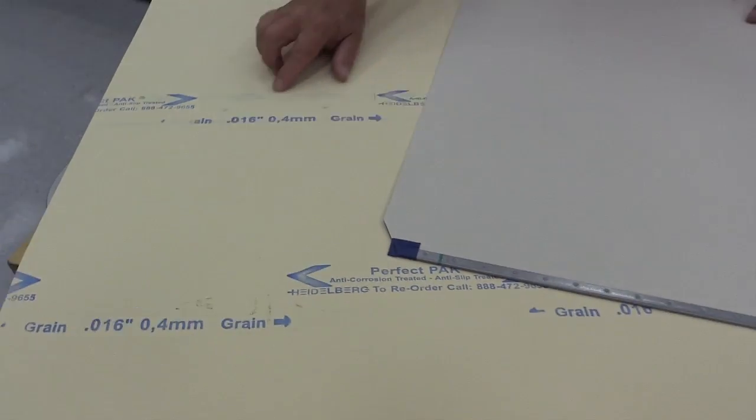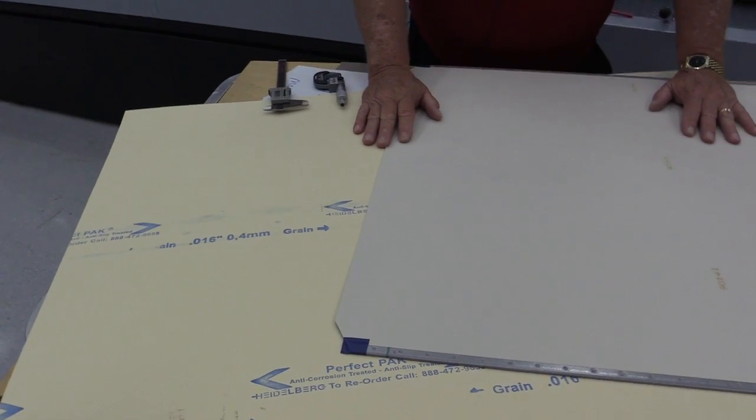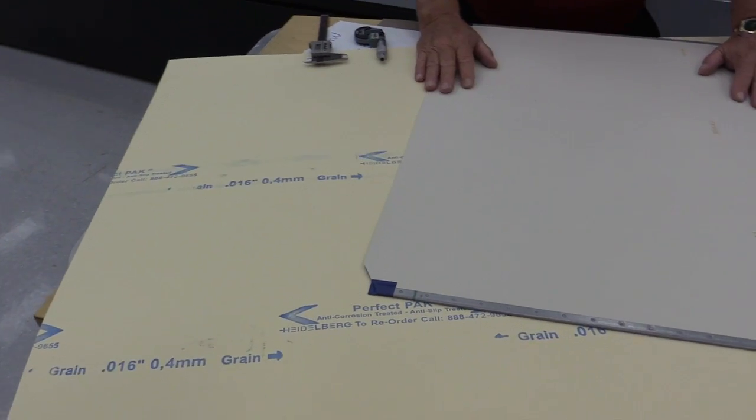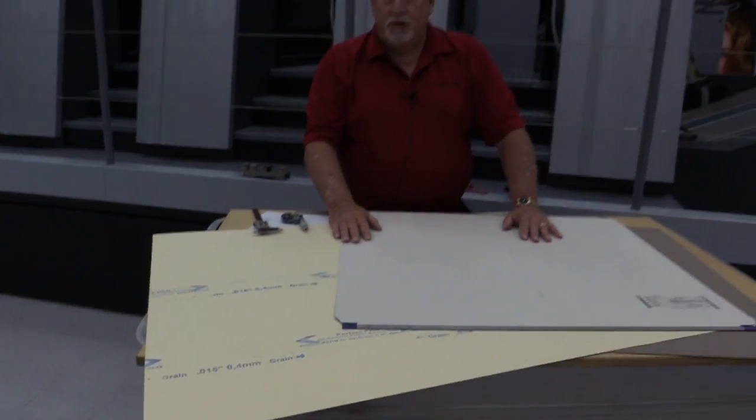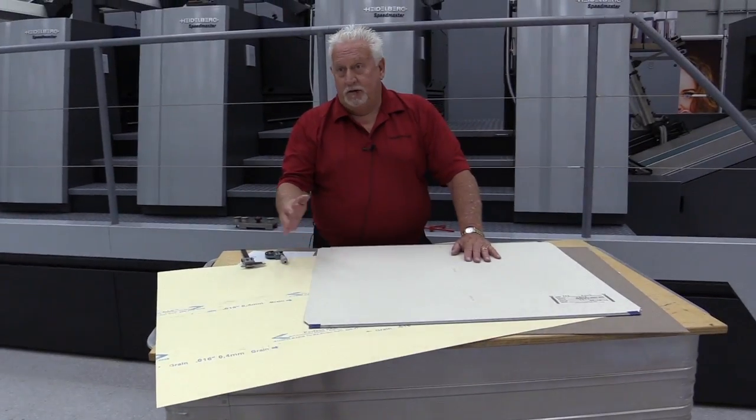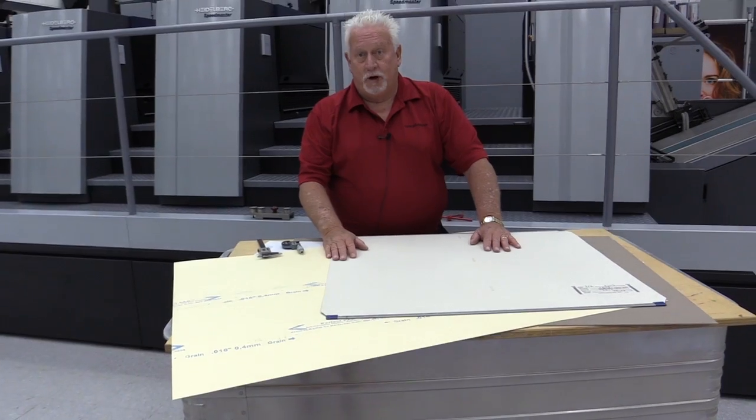On paper packing, it will typically have the gauge on it. Some paper packings do not have any gauge on them, so you either have to use a micrometer to mic it or you already know from the box what it is.